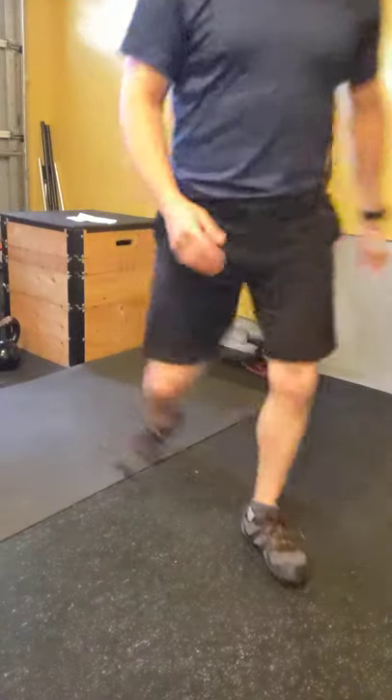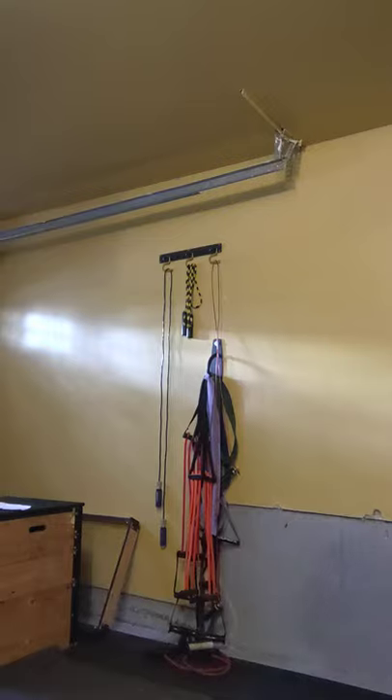Now we're ramping up the heart rate with a round of jumping jacks. Start with feet together and hands on the thighs, then move. Try to develop your own rhythm — if you want to start slower that's perfectly fine — but try to keep the heels off the floor and keep bracing throughout.